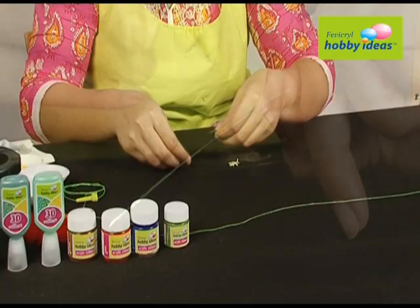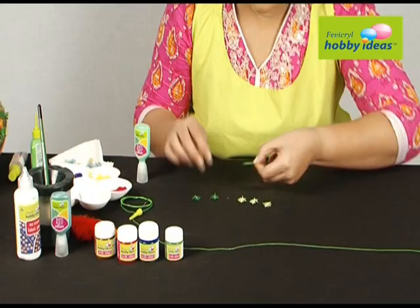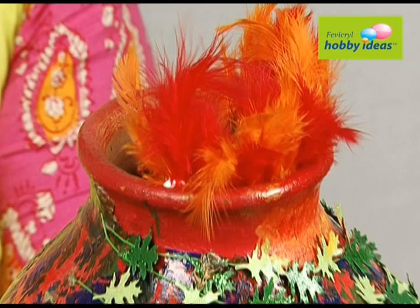Paint the wire with Fevicryl Hobby Ideas 3D cone outliner light green 704. Take paper punch leaf forms and spread them with Fevicryl Hobby Ideas 3D outliner glitter leaf green 412 and shimmer mint green 452. Stick the leaves on the wire, wrap the wire around the matka, and stick a few feathers on the inner rim of the pot using Fevicryl Hobby Ideas no stitch fabric glue.